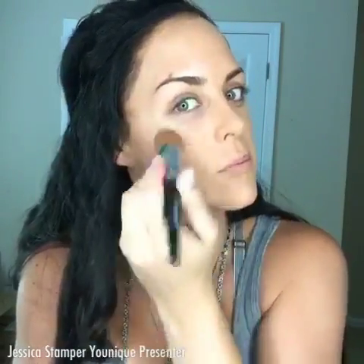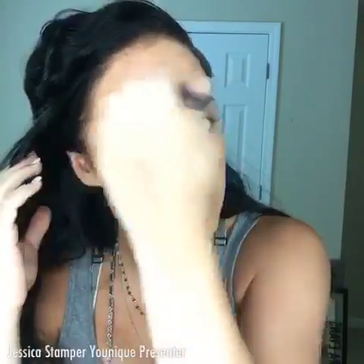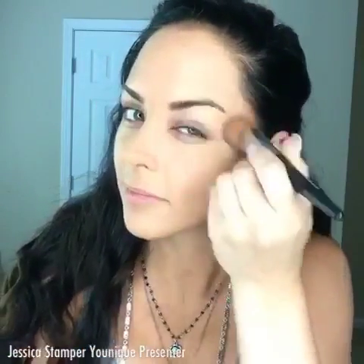The liquid foundation is so lightweight and gives an airbrush look. As you blend it, it transforms into a more powdery finish, so you're not left with a wet or oily look to the foundation.